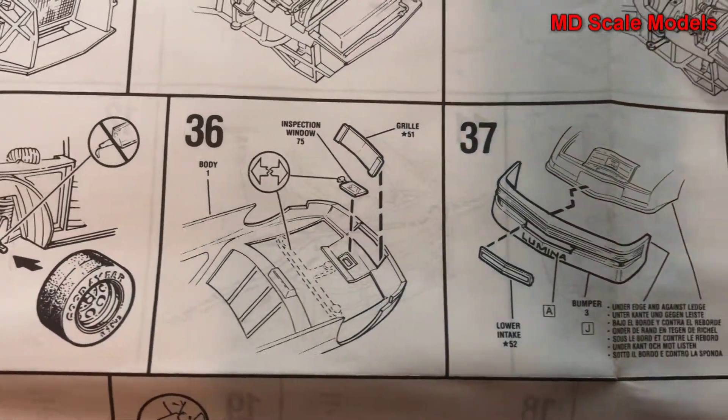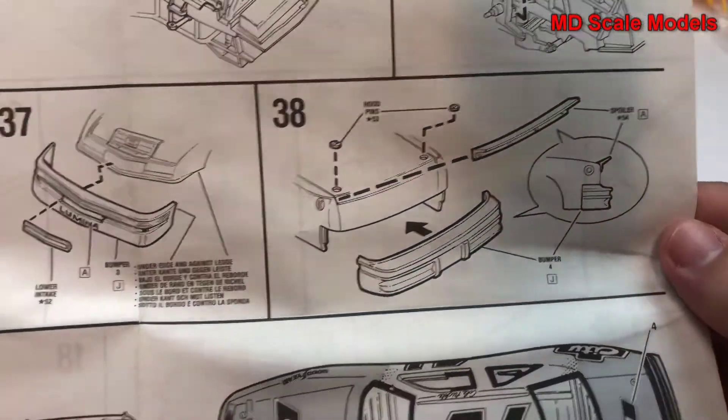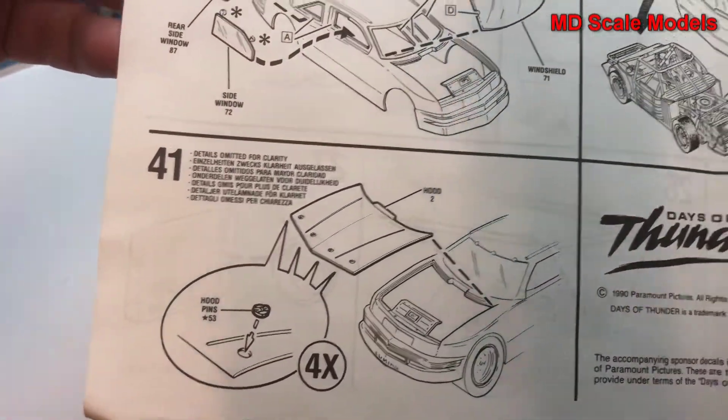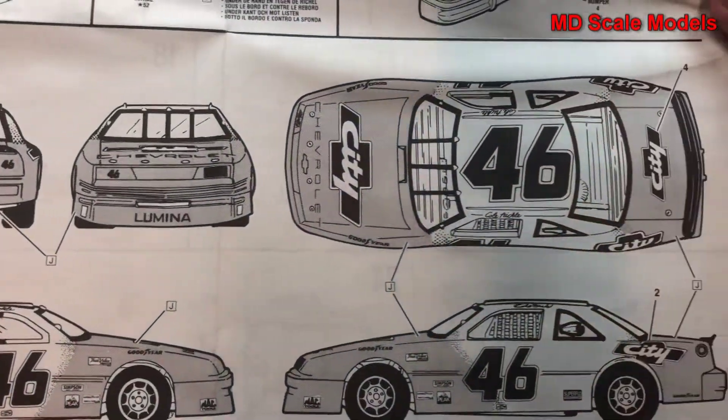The glass and bumpers are mounted to the body, remaining glass goes on, and the body is then mounted to the chassis, followed by the hood. Here's the painting and decal guide. This is an older model kit with reasonably good details.